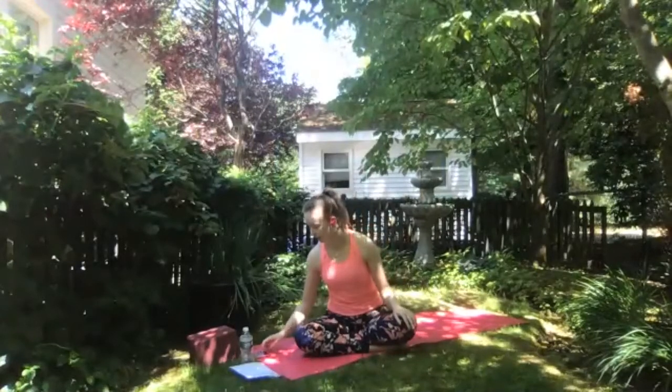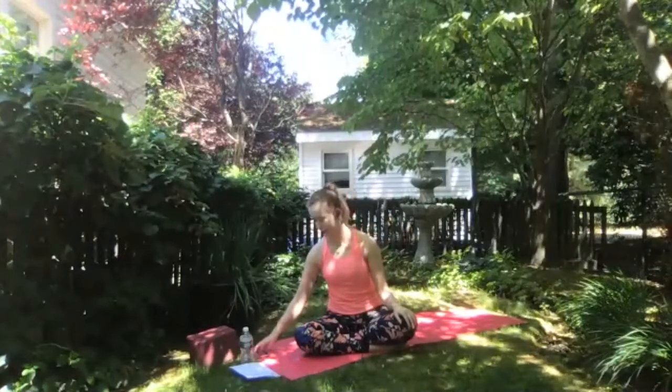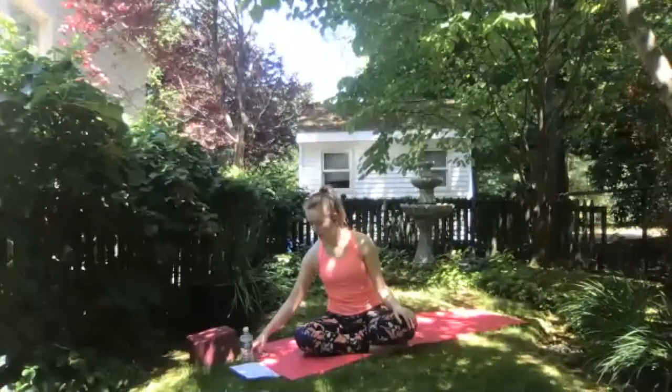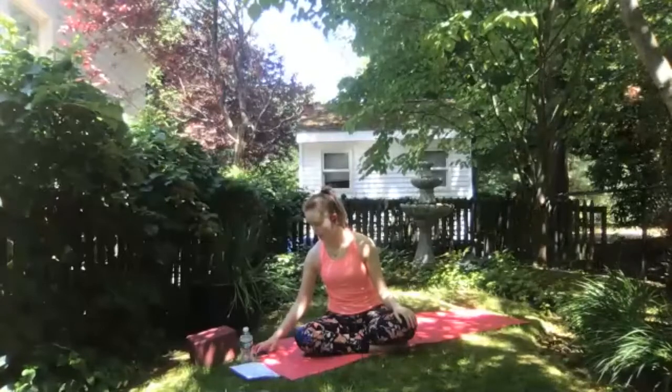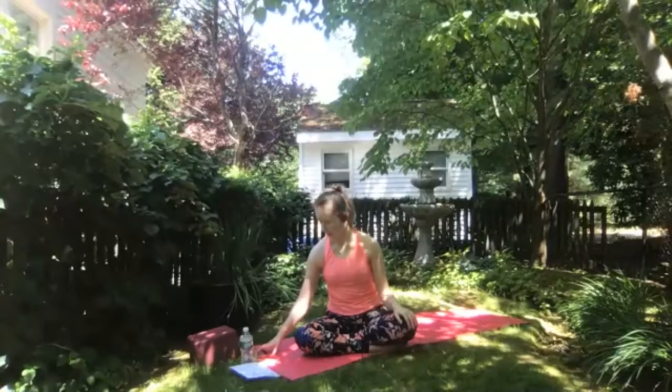We're going to go ahead and get started in Sukhasana or easy pose, or any other comfortable seat, sitting up on as many blocks or blankets as you'd like, just finding a way to get comfortable on your mat. You can bring your hands to your knees, take a deep breath in and exhale. Settle your shoulders down your back, sending a nice tall spine up to the crown of your head. Allow your eyes to close.